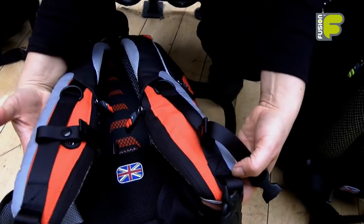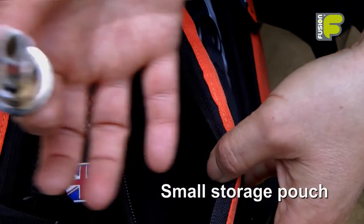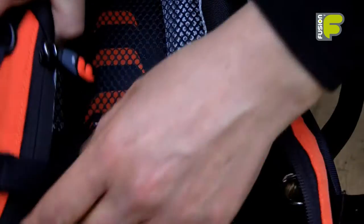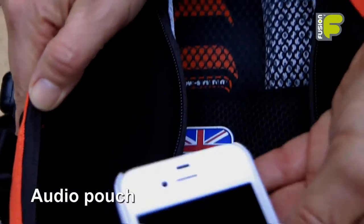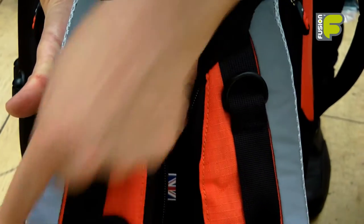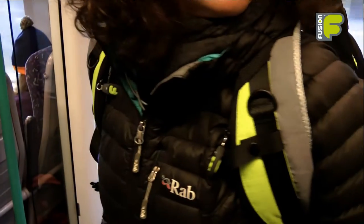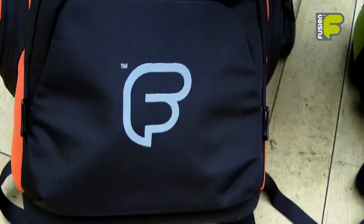Down both sides of the backpack straps there's a storage pouch where you can put small accessories like your mouthpiece. On the other side is a storage space for your mobile phone or an mp3 player. Down both sides of the backpack strap there's reflective material, and we also have reflective prints on the back and on the front of the bag.